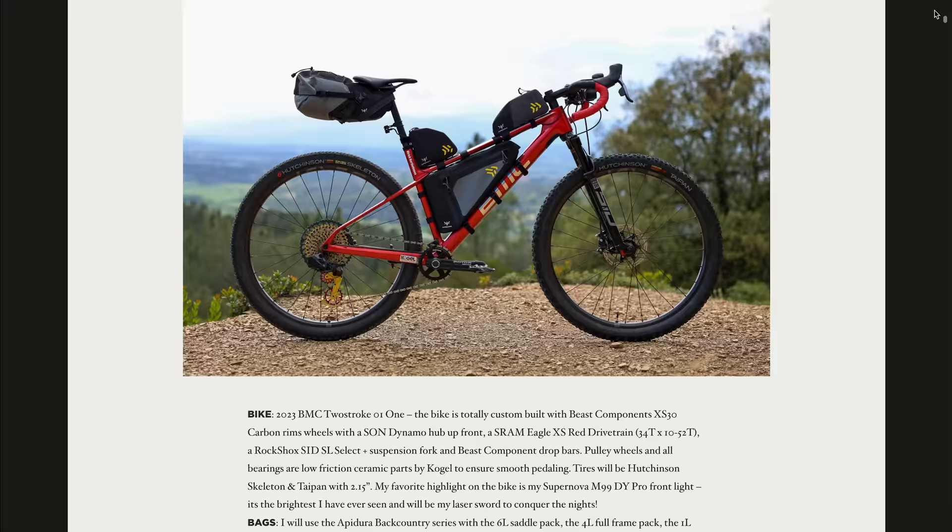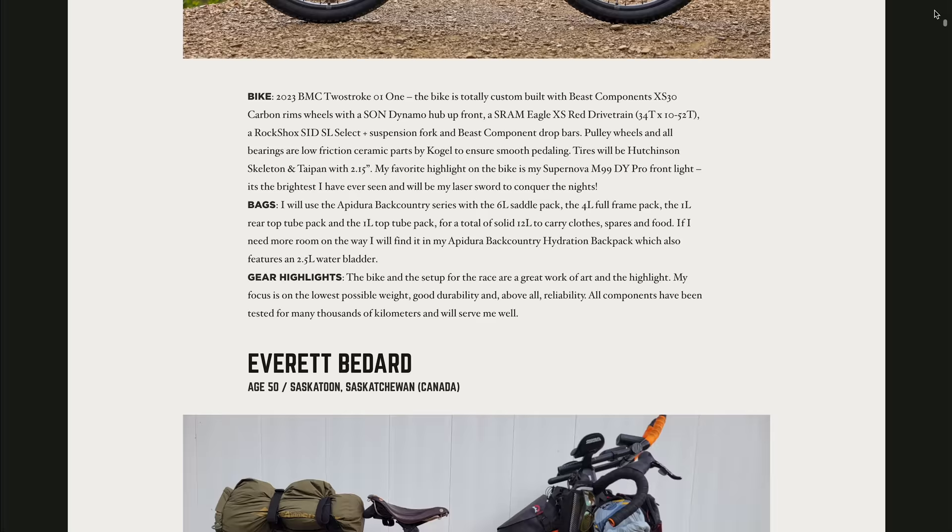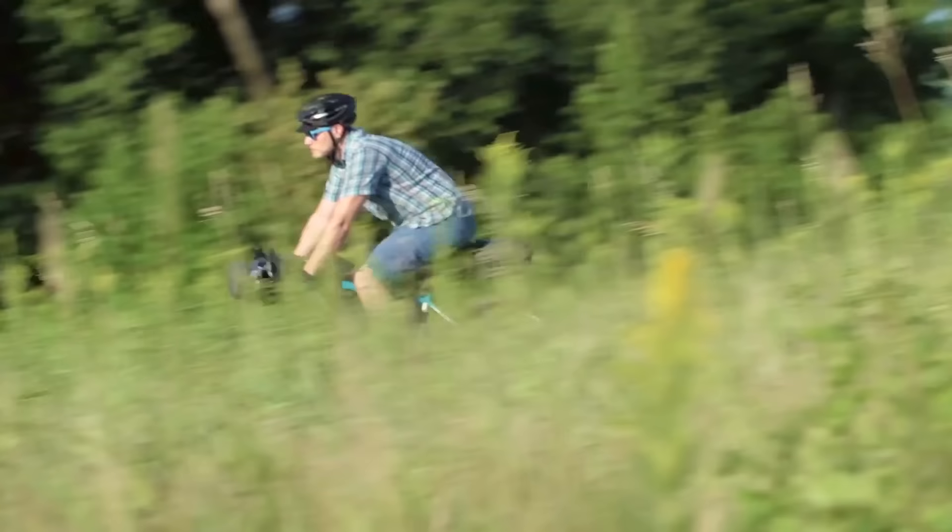If you want to check out these rigs, I have the links in the description below. There were 124 rigs submitted, and I just want to thank everyone that participated this year. This video is partially supported by TerraVal tires.